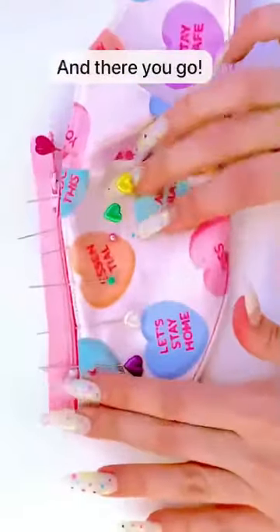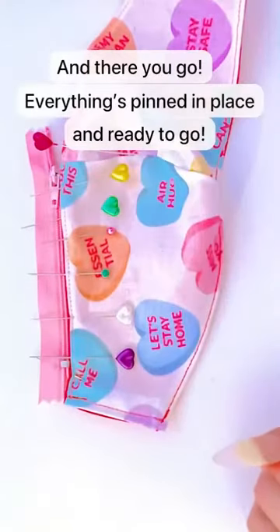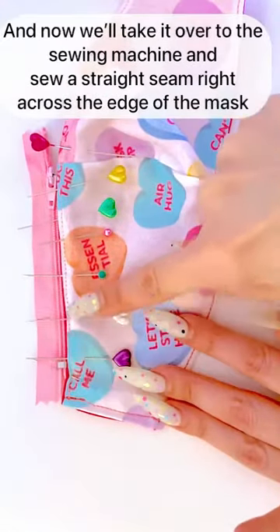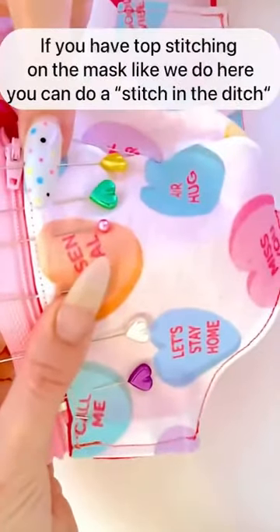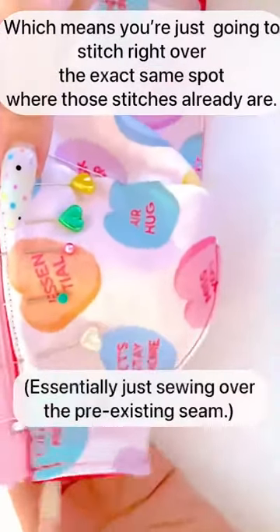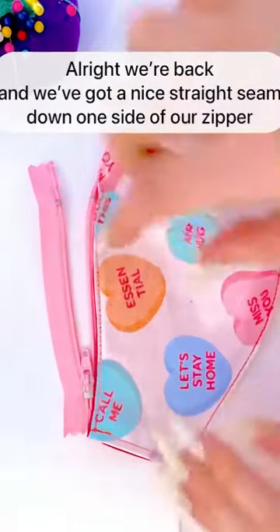When you get to the end, line the extra fabric up with the top of the mask so none of the fabric is peeking over the edge, and pin that last pin in place. Everything's pinned and ready to go! Now take it to the sewing machine and do a straight seam right across the edge of the mask. If you have top stitching on the mask you can do a stitch in the ditch, stitching right over the exact same spot where those stitches already are.